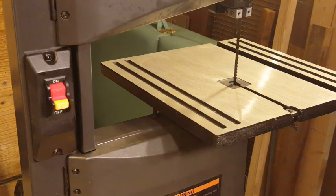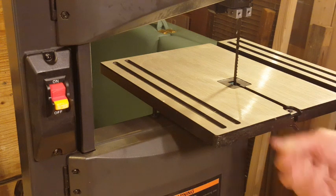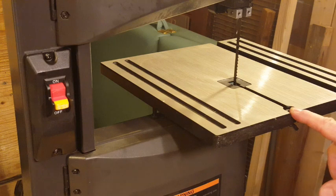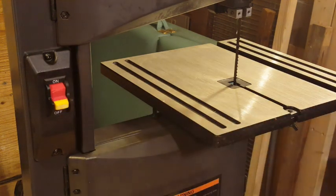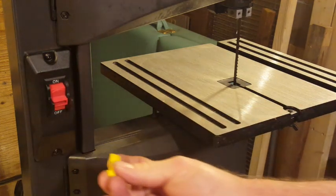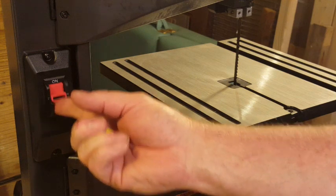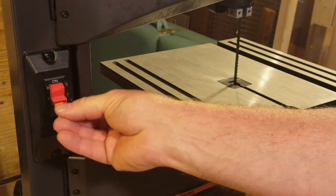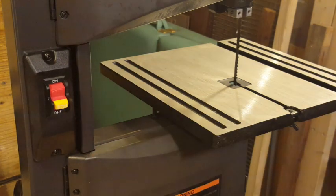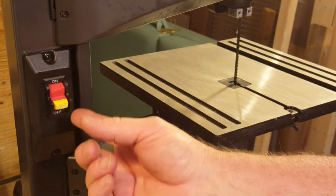A couple of final things before I power this on: I went ahead and put the wing nut assembly back on the end of the table — that's all set. I also want to point out the on/off switch — it has a safety key. When the key is removed you can't power on the unit; it's only when the key is installed that it will actually turn on.